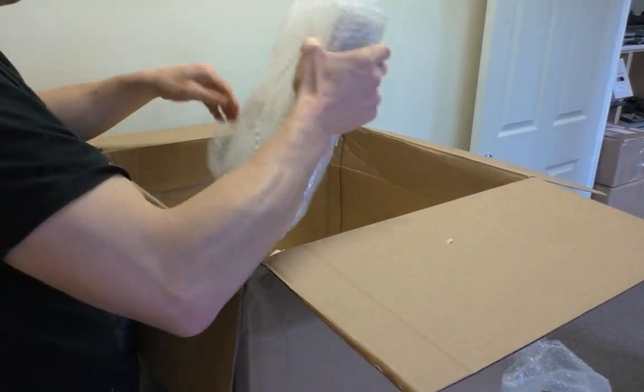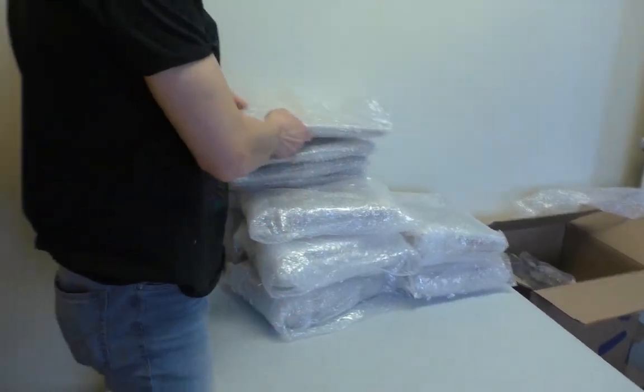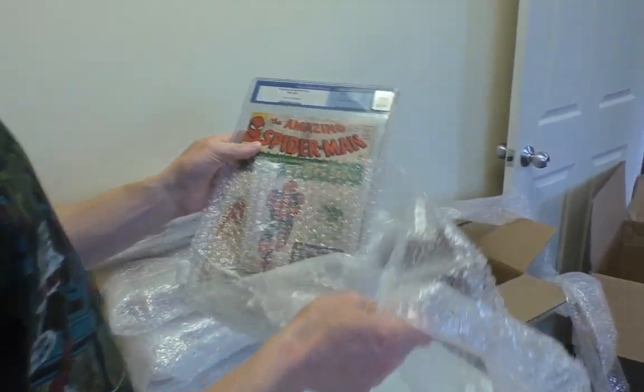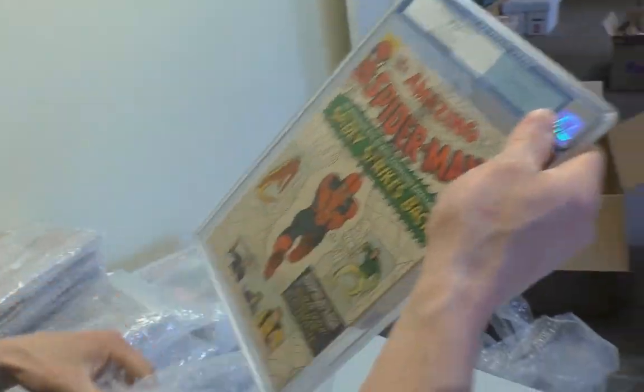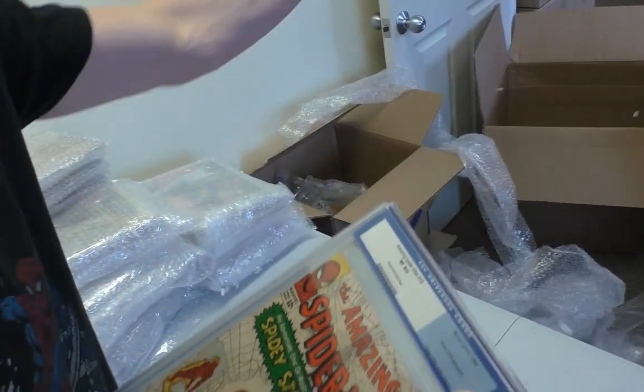It was trashed. There wasn't a surface that didn't have a comic book on it. Alright, here we go. Box book one — ASM 19 at 8.0.